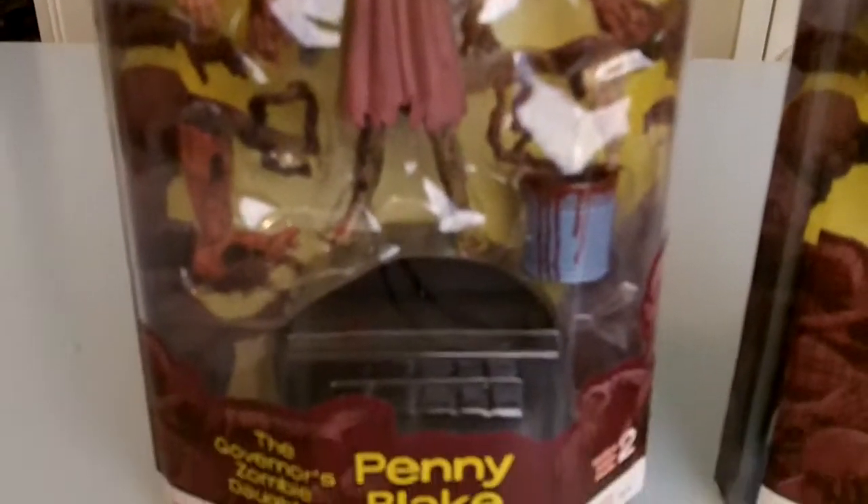And of course there's Penny. The reason why I got Penny was — kind of a creepy little kid, you know. And I'm a big part of that and they made this.